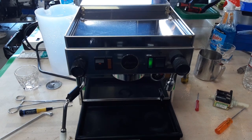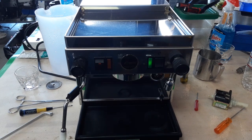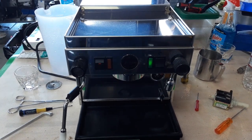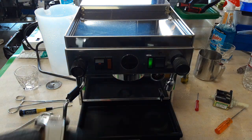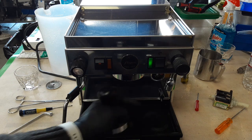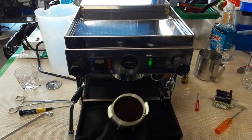Hello everyone, this is Khaldun from Kenan Cafe. Today we're going to test this beautiful La Pascuini espresso machine after replacing the water pump, replacing the three-way solenoid valve, and doing a tune-up for the machine. We also replaced the gasket and cleaned the steam wand for the whole machine.